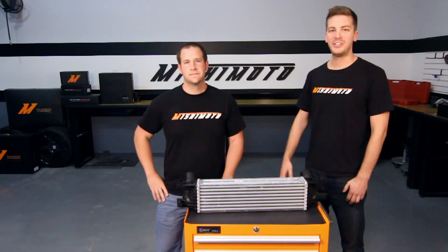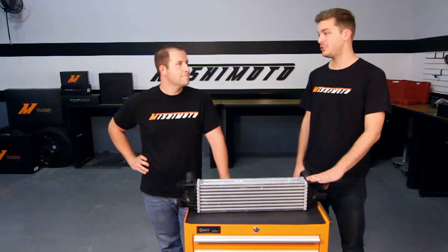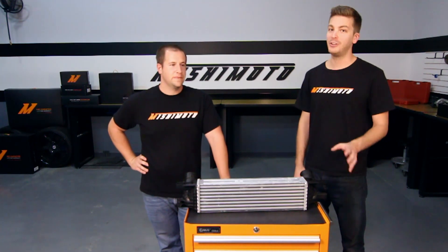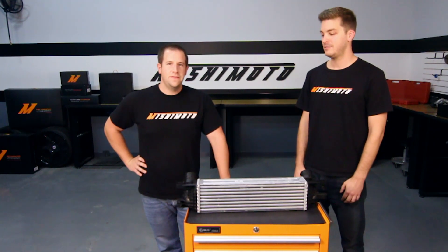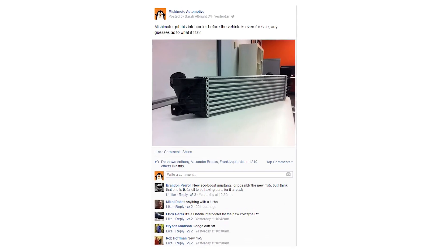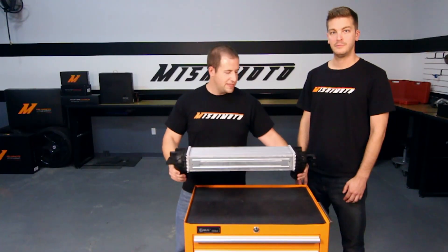Hey guys, how's it going? John and Jason here at the Mishimoto Garage. So we managed to pick up a brand new stock intercooler. A lot of you actually guessed correctly on Facebook and Instagram — it's actually for the 2015 EcoBoost Mustang.